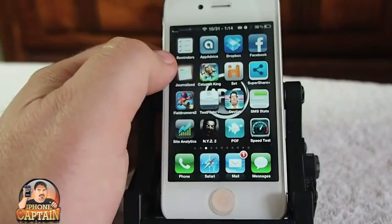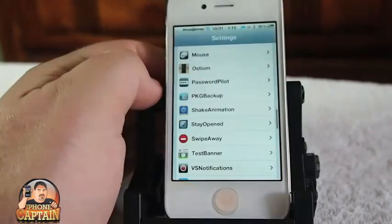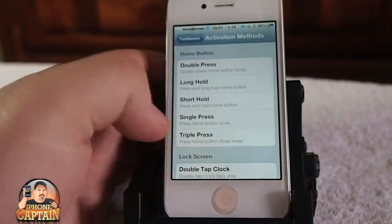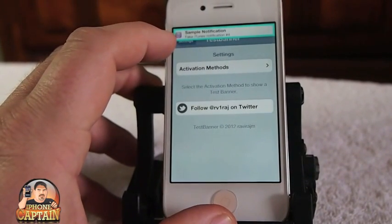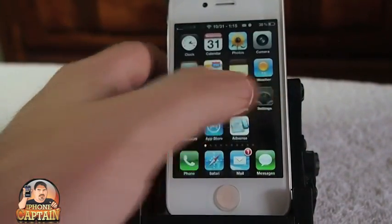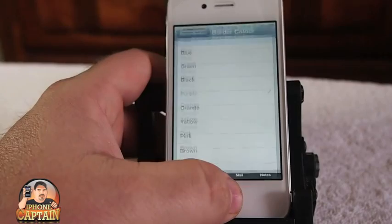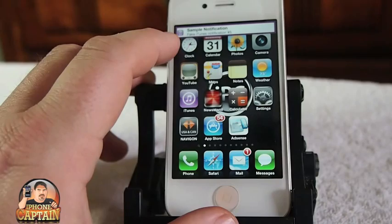Another awesome tweak you're probably seeing come up here is called Banner Border. What Banner Border does is put a colored border around your notification banners. You can activate it with a triple press and change the color – right now it's cayenne but I can switch it to purple. You can also adjust the width of the border.